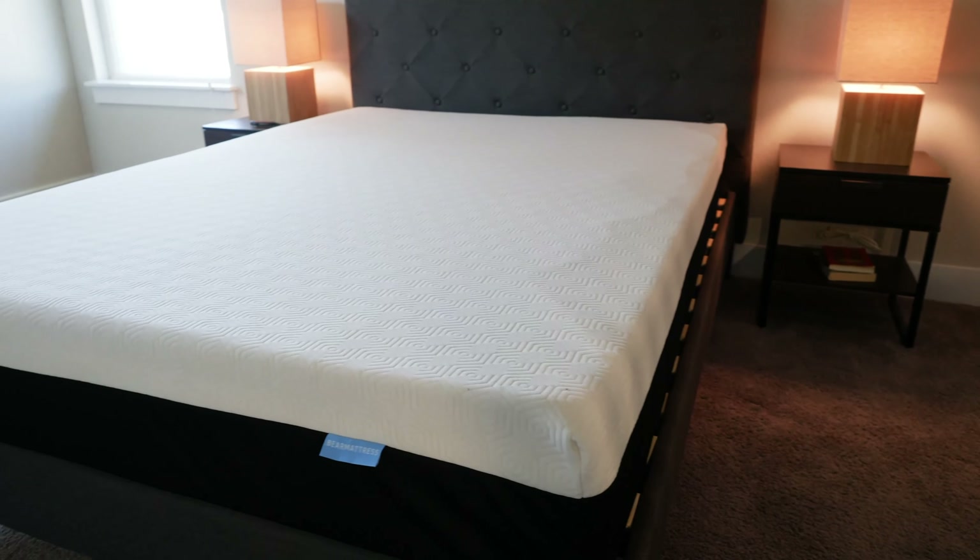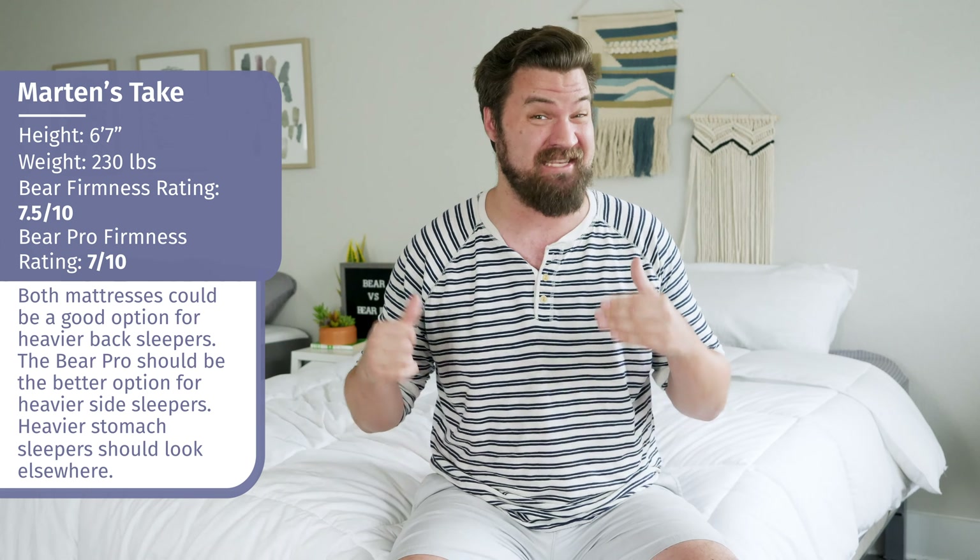Martin here to offer a different perspective. Joe's 5'9", 160 pounds — I'm 6'7", 230 pounds, so I'm a larger person. In terms of firmness, I rated the Bear a 7.5 out of 10 and the Bear Pro a 7 out of 10. It's probably because, as a larger person, I'm pressing further into these mattresses and feeling more firmness than Joe did.